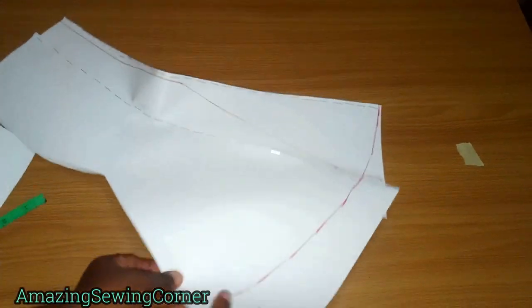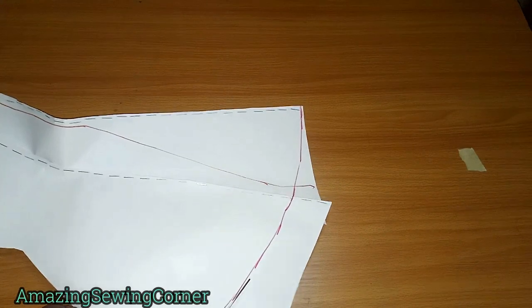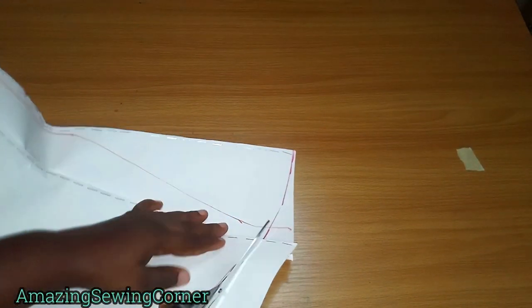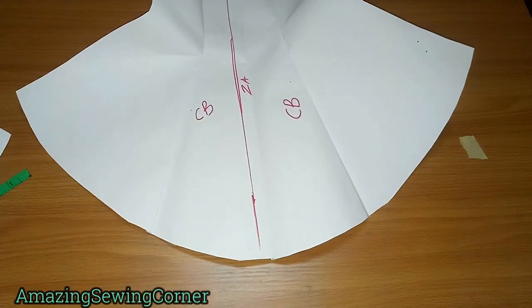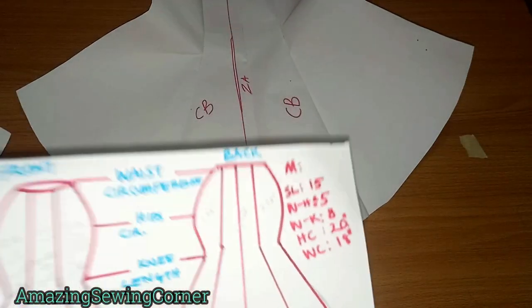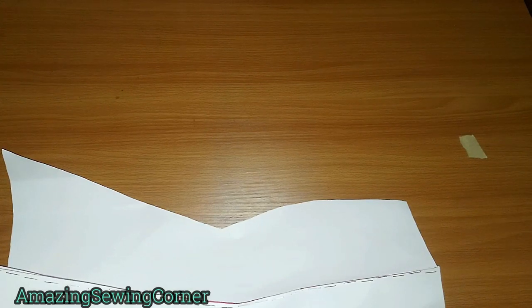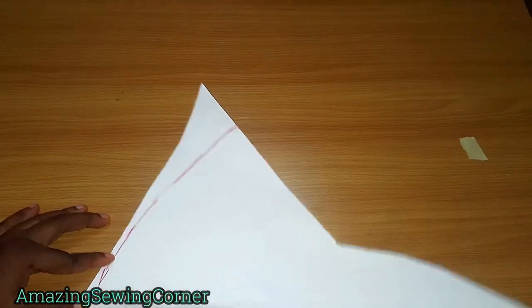You can now see the curved hem shape — notice how round it is. The hemline at the back creates that flowing tail effect. For the front, we also don't want it to be straight, so we give it a slight curve. Fold the front piece and measure 16.5 inches from the top to the base as well, then carve a gentle curve to the center — the same way as the back but less curved since there's no tail extension.